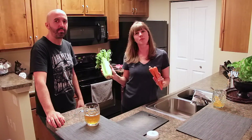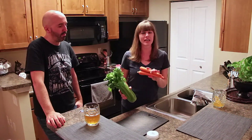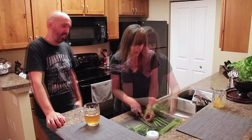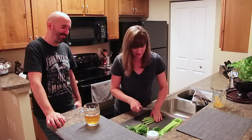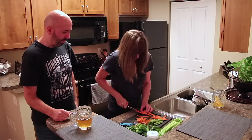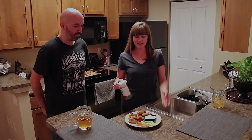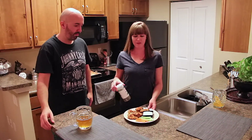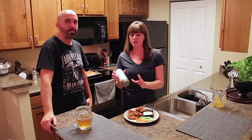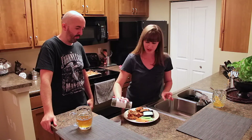While our wings are under the broiler, I'm going to cut up some celery and some carrots to put on the side and serve with some ranch dressing. We've got our wings fresh out of the oven, chopped celery, carrot, and a side of ranch dip. We're just going to sprinkle a little bit of parsley on top of these and they will be ready to serve.